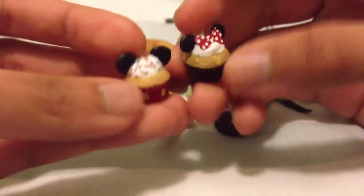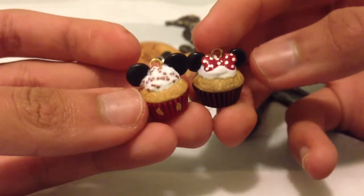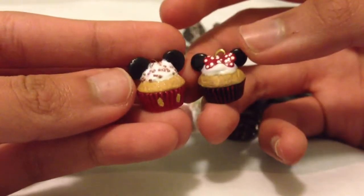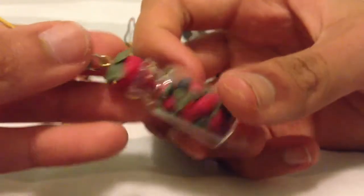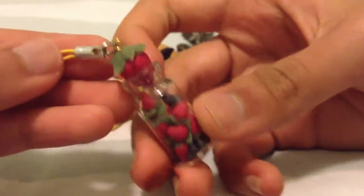And then I have some Minnie and Mickey charms — these are just how they look. I'm pretty happy with how they turned out, I think they're really cute. And then I have this berry bottle charm with some strawberries and blueberries, inspired by Fairy Tea Charms on YouTube. Hers was just strawberries; I added some blueberries in it just to mix it up, but I think it's pretty cute.